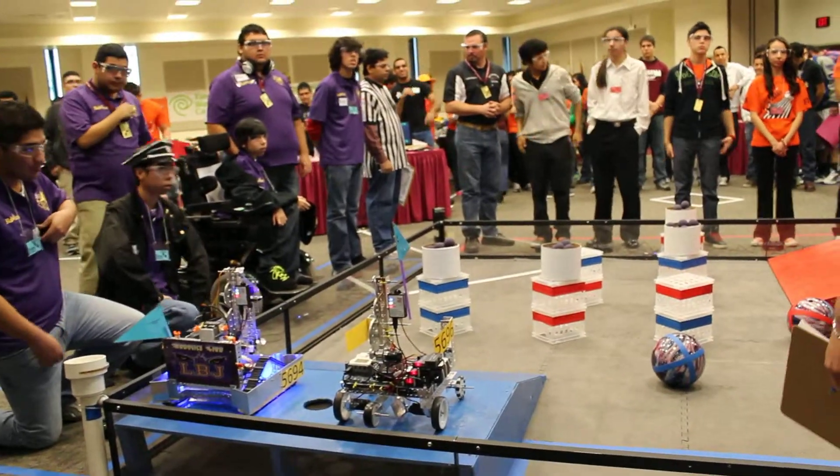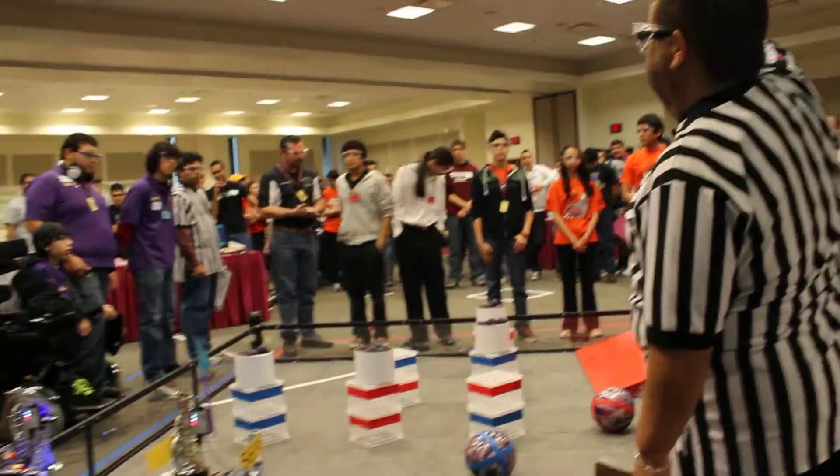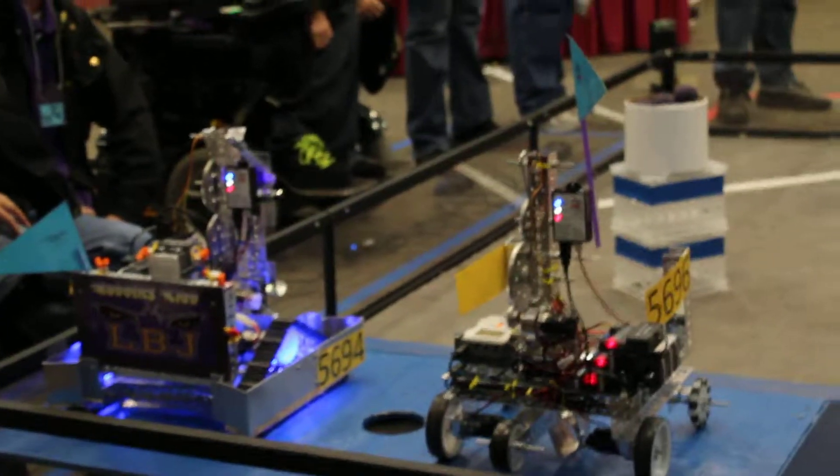Okay, are we set? On three... One, two, three, go!